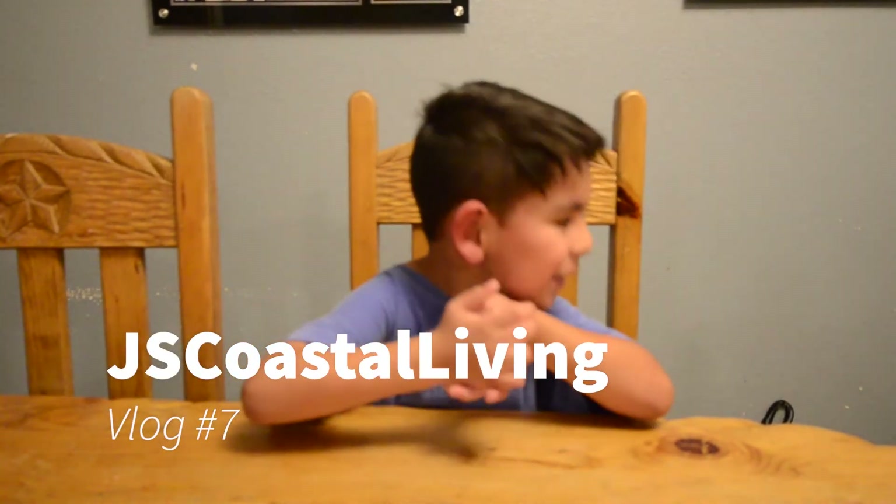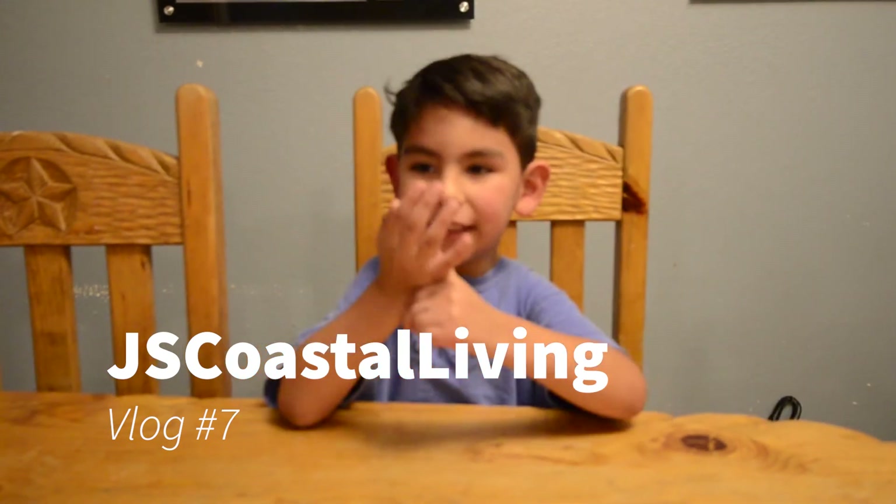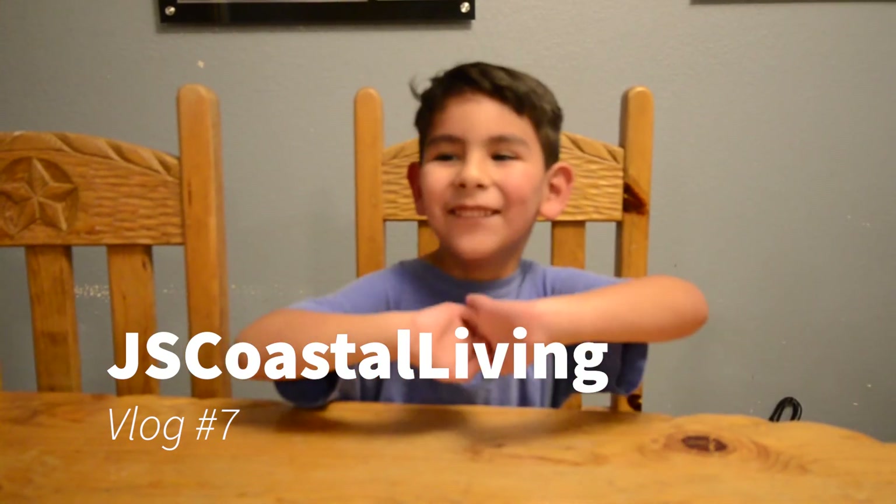Hi YouTube! Today I'm going to have the next pancakes. I'm going to be on the next poppy's video. Stay tuned and subscribe.